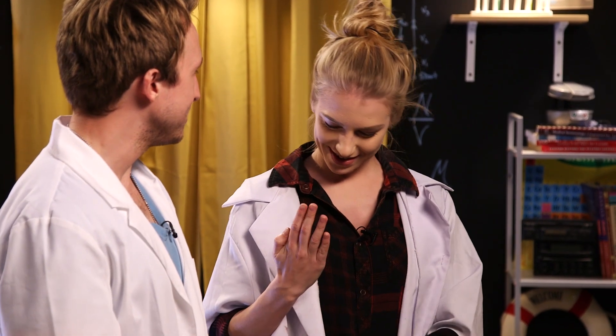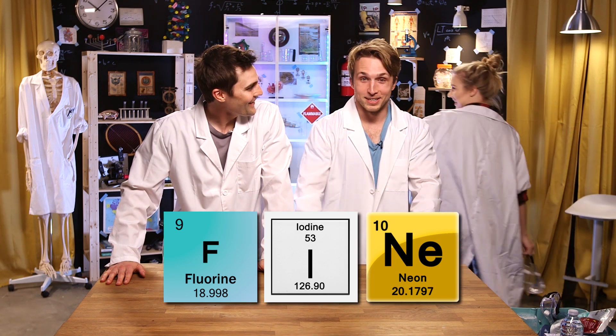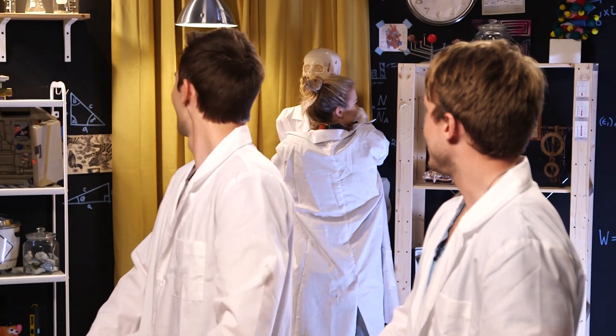Are you looking at your hand? Are you fluoride, iodine, and neon? Because boys, you fine. Just kidding — the joke was for my boyfriend. She likes to find herself projects, you know. She's into that type of deal.